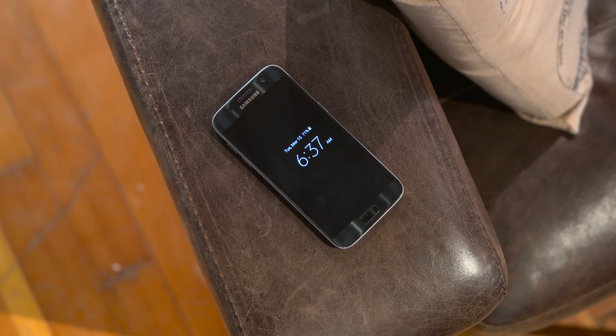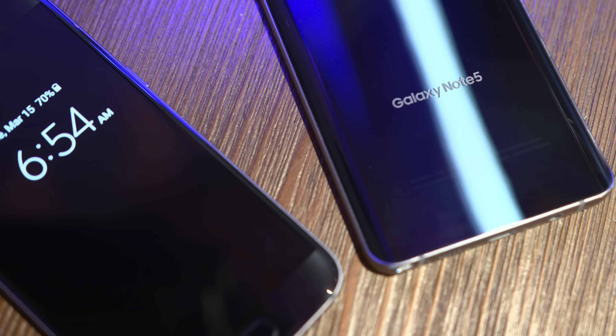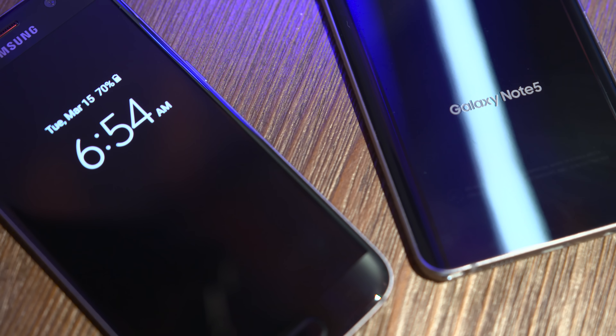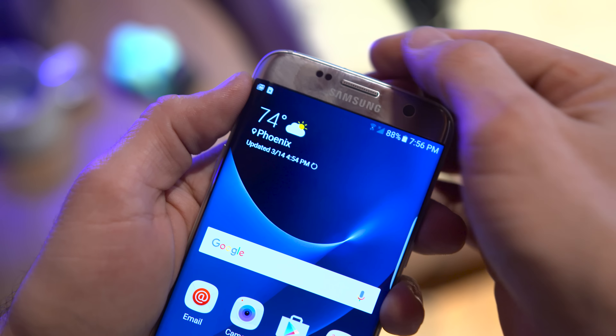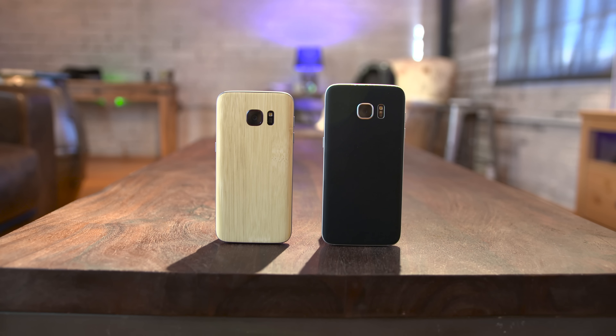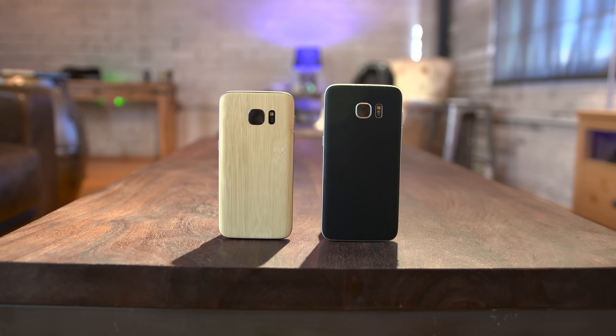The design of these two phones has slightly changed, adopting characteristics from Samsung's Galaxy Note 5, but they are still slippery as hell and collect fingerprints like no one's business. Luckily, that can easily be solved with a skin from dbrand like I have here, and I'll leave a link below if you want to pick one up for yourself.